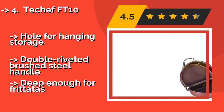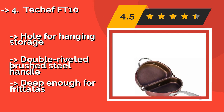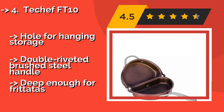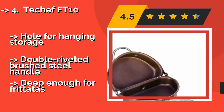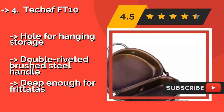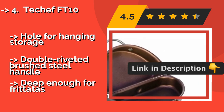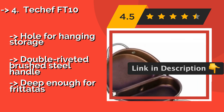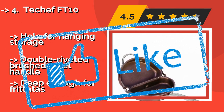Number four is the ToChef FT10. If you prefer cooking on the stovetop but don't want to make a mess in the process, consider the ToChef FT10, around $33. It's a folding pan coated in PFOA-free Teflon, made from durable aluminum that distributes heat evenly, though it isn't compatible with induction ranges. It has a hole for hanging storage and a double-riveted brushed steel handle.